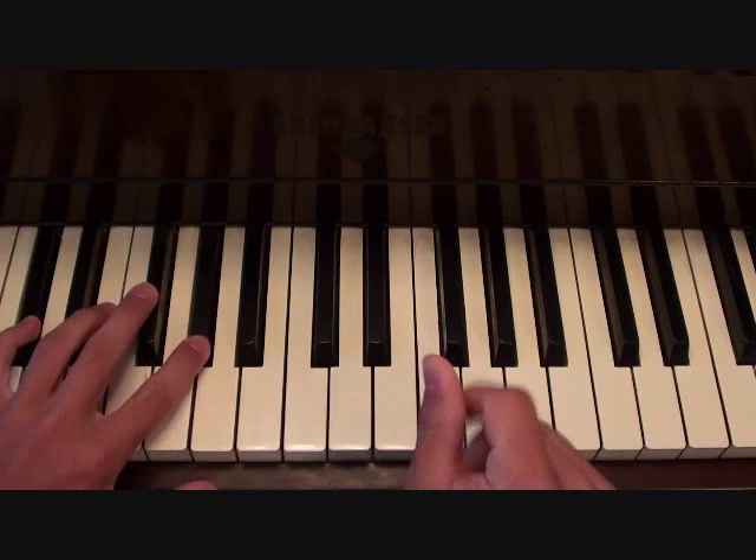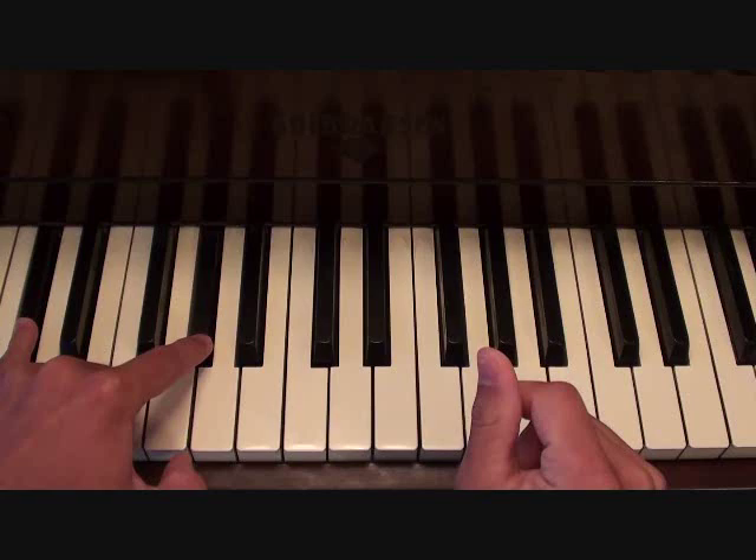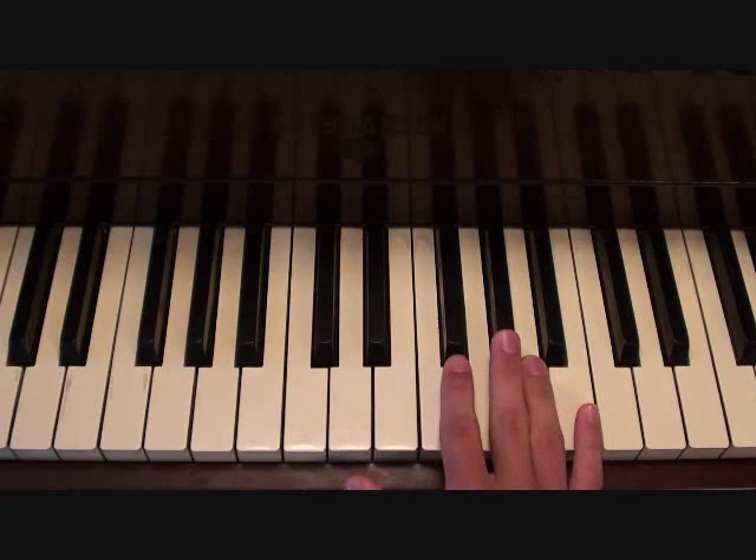So your left hand for your introduction is going to go as follows. That just continues to loop.